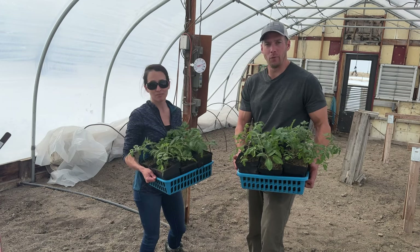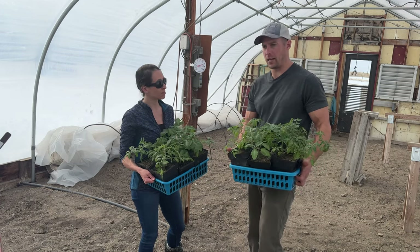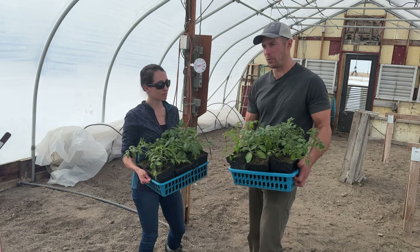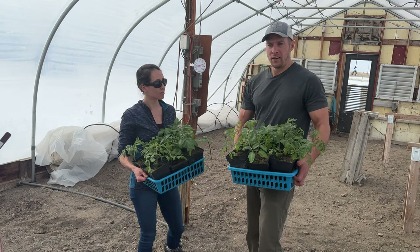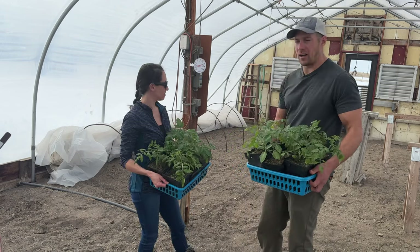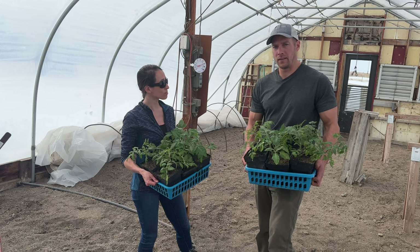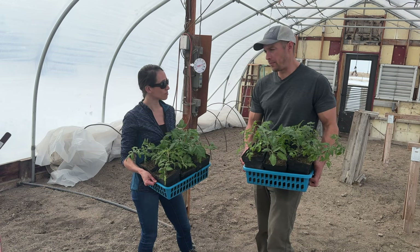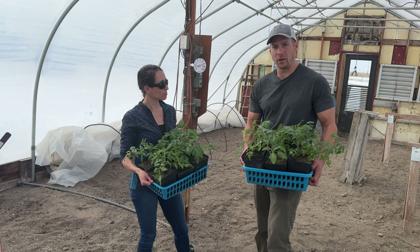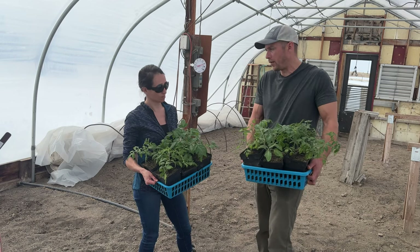A lot of people watching this might wonder why we don't just do like everybody else does and heat the greenhouse to its full potential. We don't know if that'll really pencil out — the cost to heat this thing with propane in March here in Montana, I don't see us coming out ahead on that. We're new to this, so we're trying to figure all that out.